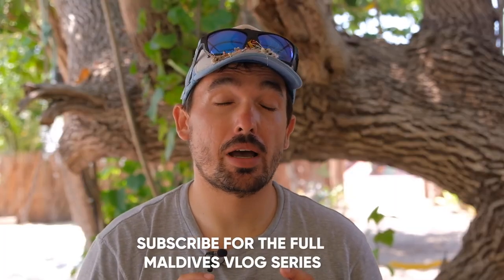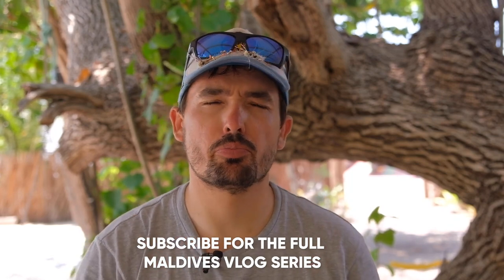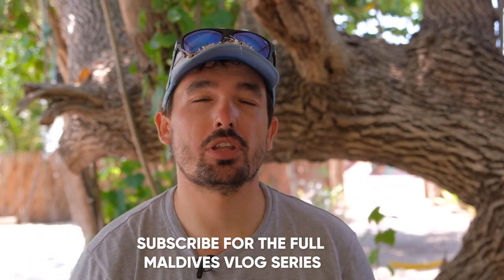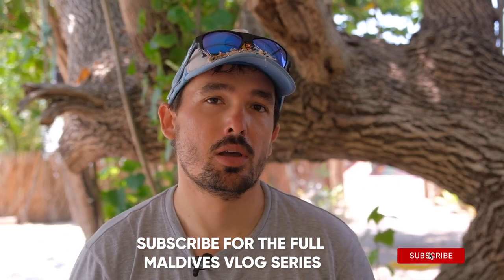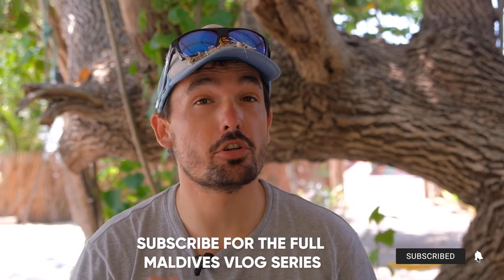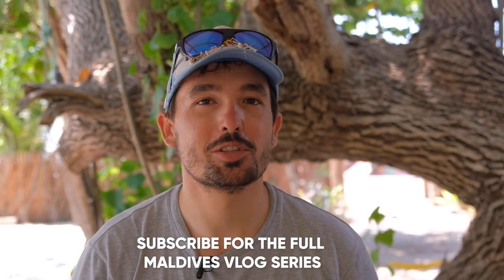I hope you found this video on my 10 favorite saltwater flies helpful for your next saltwater trip. Be sure to tie up or buy a box full of these — I'm sure you'll have a lot of success targeting fish. Subscribe to our channel and turn on notifications if you'd like to see more tutorials like this. Until next time, cheers!